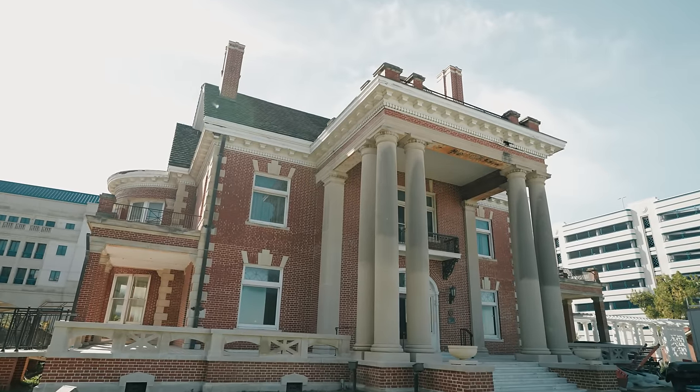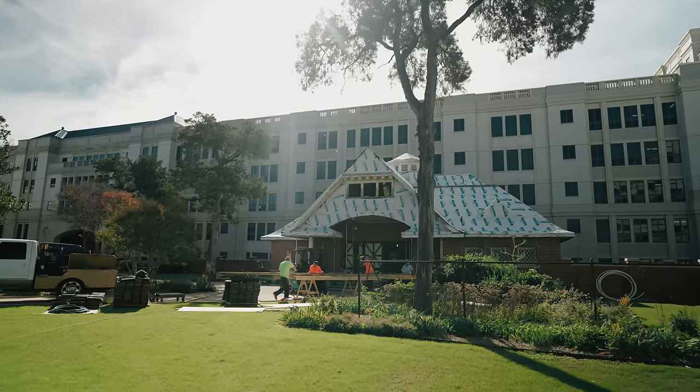Hey guys, Brendo, Built Show. Thistle Hill, 1904 mansion. Awesome place. Doing some structural work on the carriage house. Come join me.